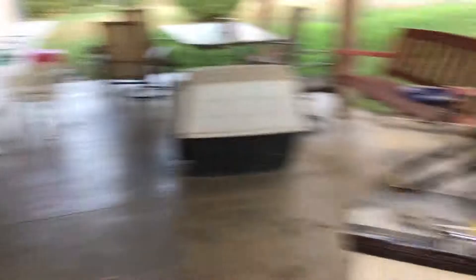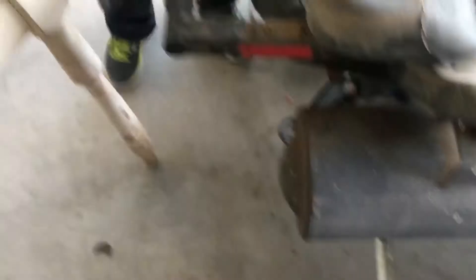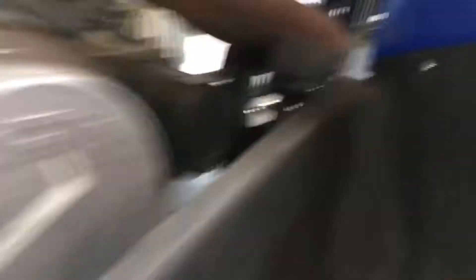There's the back bumper — I'll just call it a bumper. I got to take that off. I thought it was a 10 but it's actually — yeah, I was right the first time, it was a 10. I got to unbolt it from the engine, and then there's one more right here and another one right there.